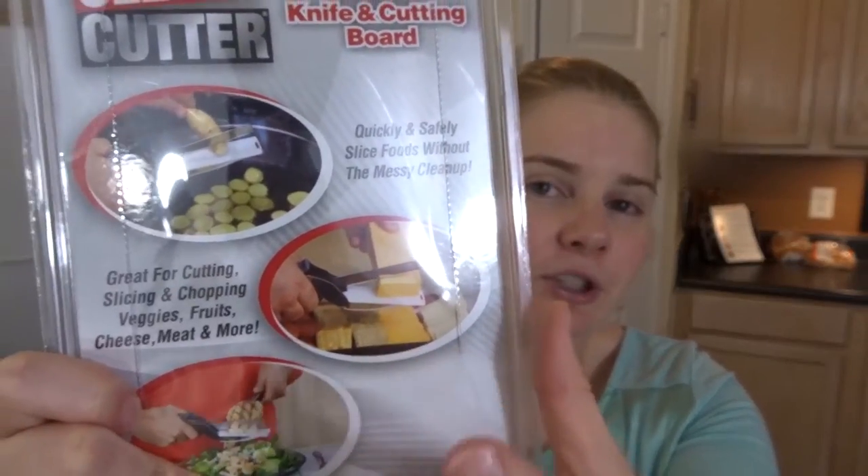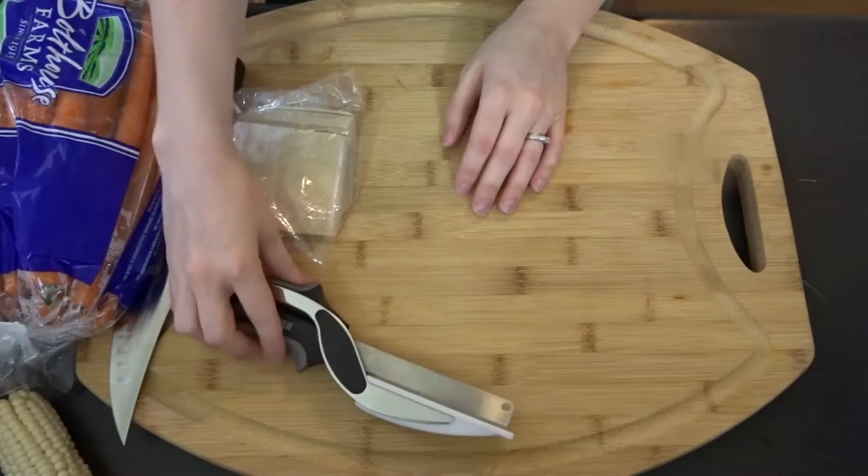It's supposed to quickly and safely slice foods without the messy cleanup — you can do veggies, fruits, cheese, meats. We're going to do wontons, carrots, potatoes, and a cucumber. I'm going to do this on top of a cutting board just to keep things clean. The product is shown being used straight into a pot or onto a cheese plate or salad, but let's head down and see if this works.